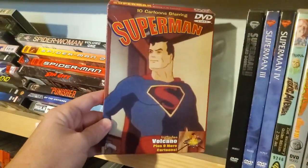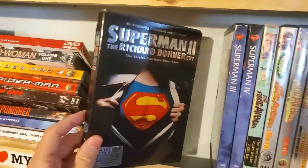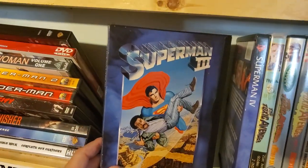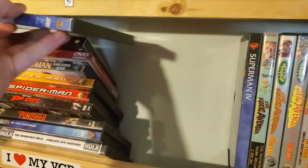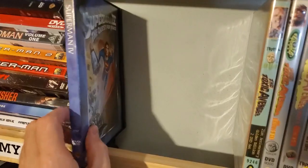It's the Fleischer Superman cartoons in a kind of weird paper case. Superman 2, the Richard Donner cut. Spider-Man 3. Superman 3, snap case with Richard Pryor — definitely my favorite Superman movie. It's not everyone's favorite, but I do enjoy it. Superman 4: Quest for Peace, snap case.